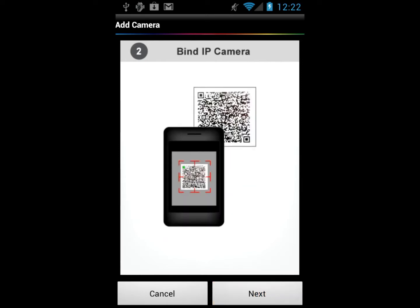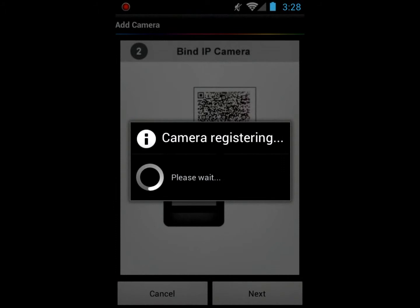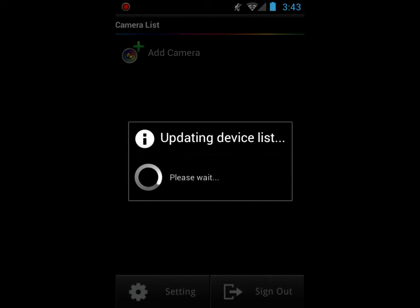Another photo indicates how to scan the QR code. Click Next to proceed with scanning the QR code enclosed in your IP cam pack. Click OK when the registration is successful — the IP cam is now listed.